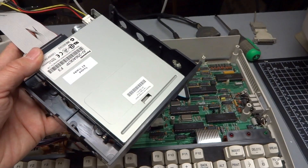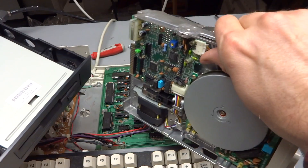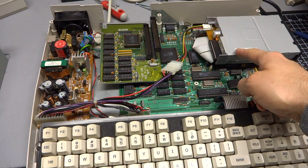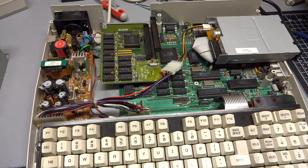This is not the case with 5.25 inch drives. 360K drives and 1.2 meg drives have a different number of tracks, and the data rate is different, so they are not interchangeable. So to replace the internal floppy drive in the Tandy with a 3.5 inch, we're going to have to make a custom cable. Let me explain why that is.